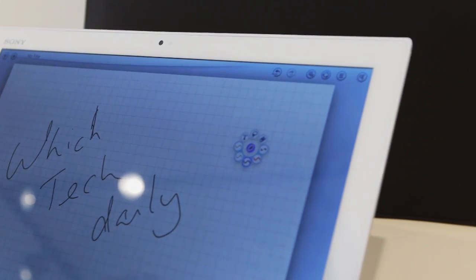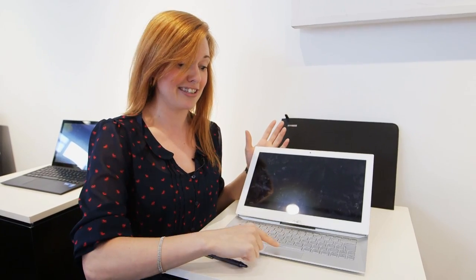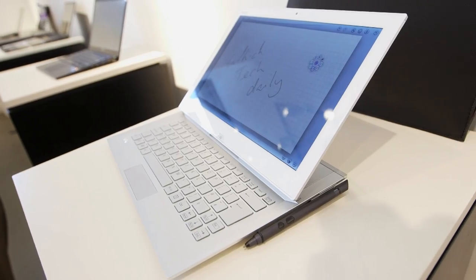Another difference compared to the Duo 11 is that they've added a trackpad, which is really handy. You didn't have this before, and you've also got a slightly larger keyboard, making it easier to use when typing.